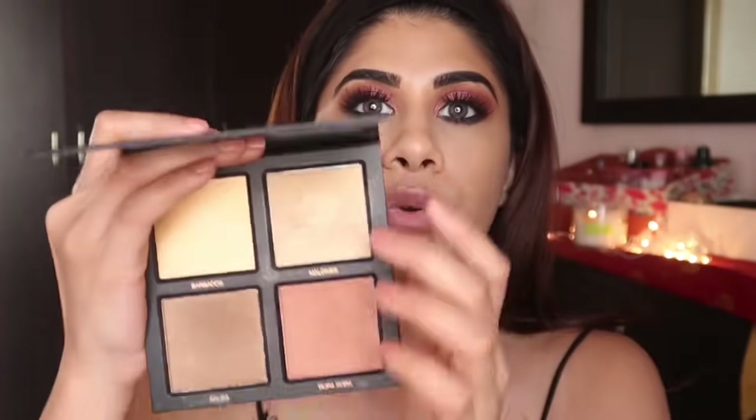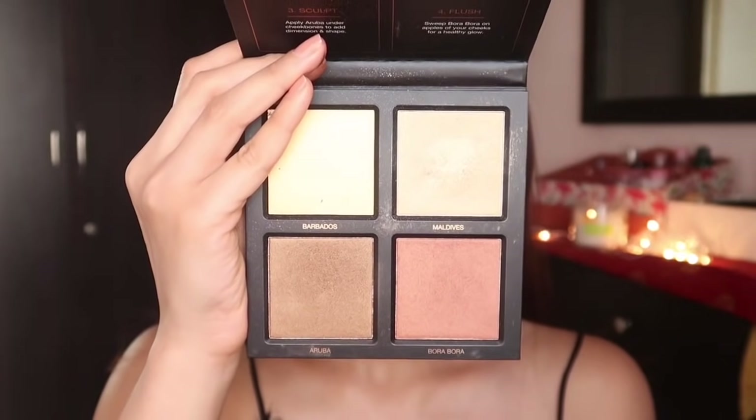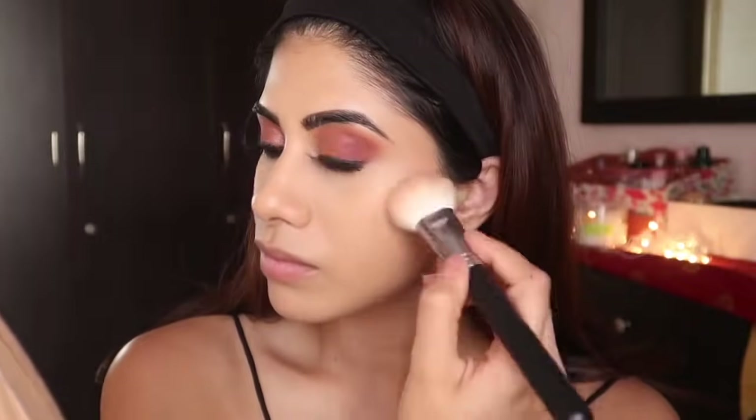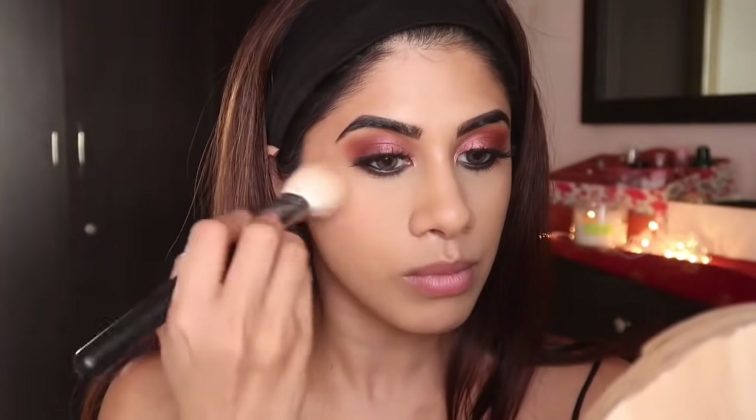My lashes are on — super dramatic but I love them! Moving on to face: I'm taking the Huda Beauty 3D Highlighter Palette in the Bronze Sands Edition, which won Best Highlighter at the Nykaa Beauty Awards 2019. I'm using the shade Aurora. All the shades are shimmer, so if you have texture on your face, use very little. I'm putting on just a slight amount.